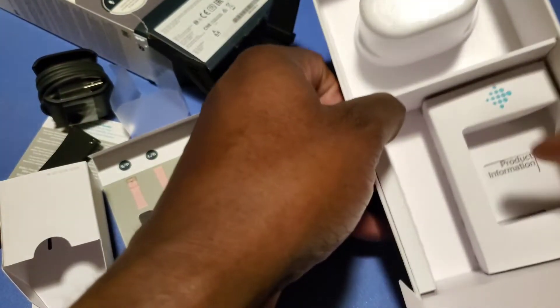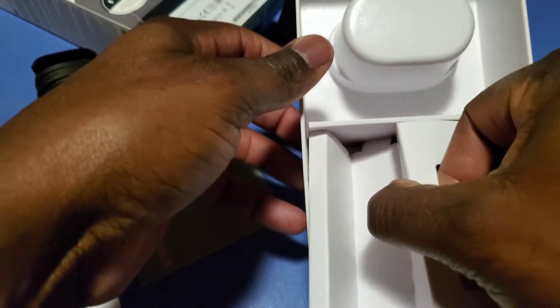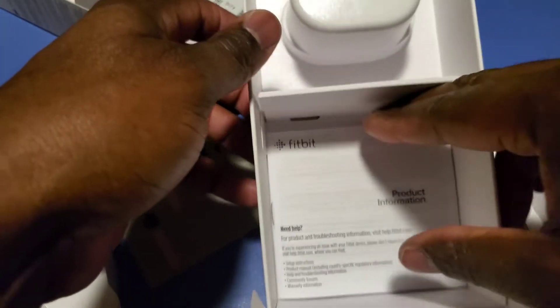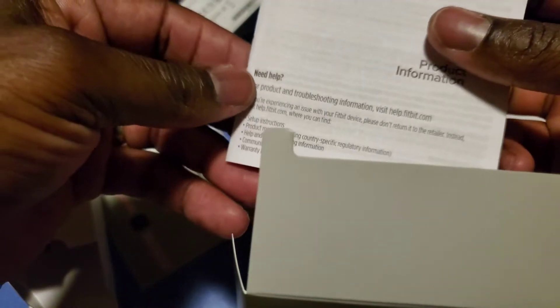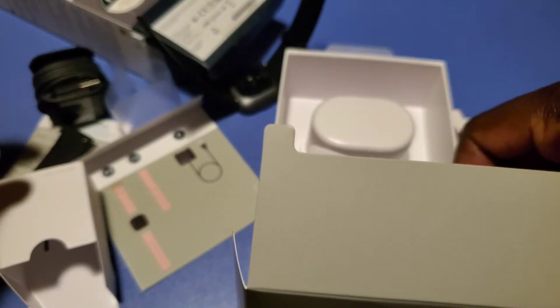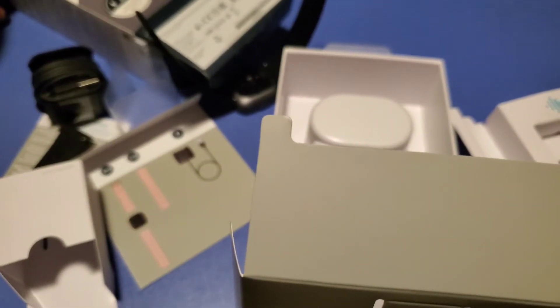What else we got in the box? I guess this is some papers. I'm going to need this stuff because I got to figure out how to use this thing. There you go — that's the unboxing of this Fitbit Versa 2 smartwatch.